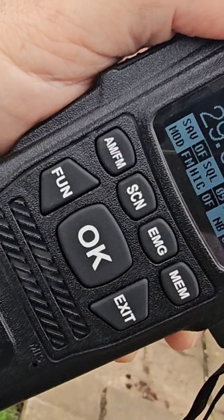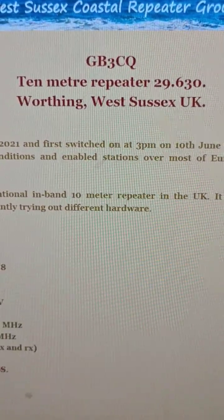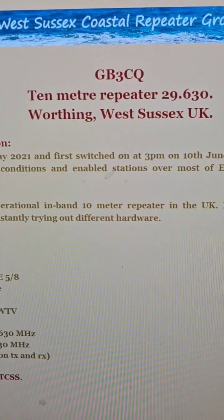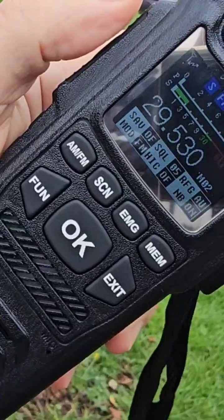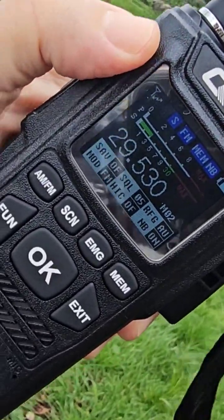The repeater is GB3CQ — you can see it here, just pause it and you'll get all the information. We're listening on 29.630 MHz and transmitting on 29.530 MHz with an 88.5 Hz tone. You might think it's quite far away and that you're not going to receive anything.